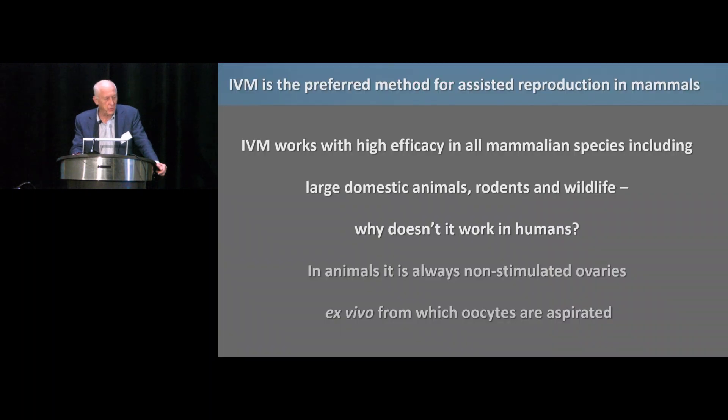If you ask any veterinarian how they would do assisted reproduction in a cow, a goat, a pig, or similar species, they would all invariably say: take unstimulated ovaries, collect small immature oocytes from small follicles, and do it. If you can do it in all these species, of course you can do it in humans — we just need to figure out exactly how it comes together.